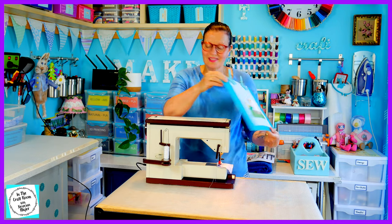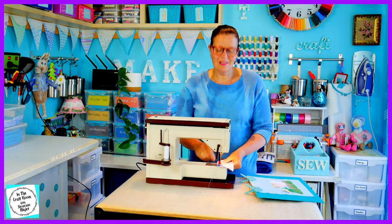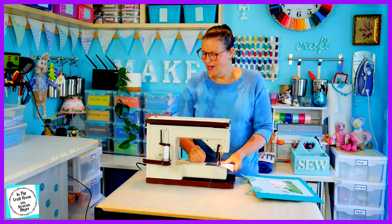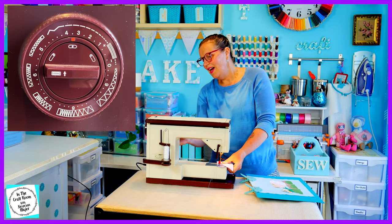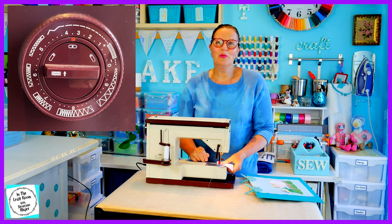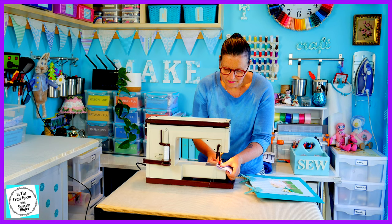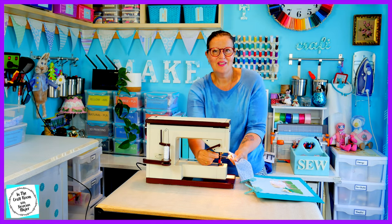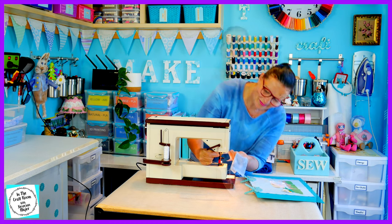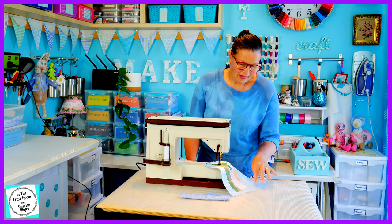But before I start stitching I'm going to be testing out which stitch looks the best on my scrap of fabric. I'm going to be trying the stitch at number three, which is a larger stitch, and a stitch at number two, working out what would look good on Cecily Parsley. Stitch size 3.5 is looking good, so I'm going to start stitching the wheelbarrow and work my way around her body.